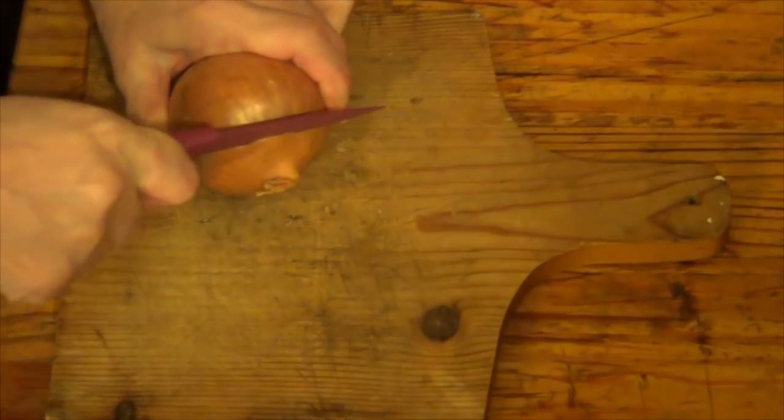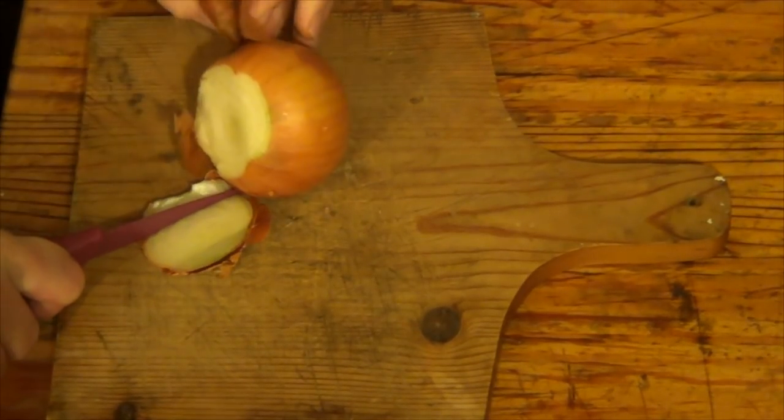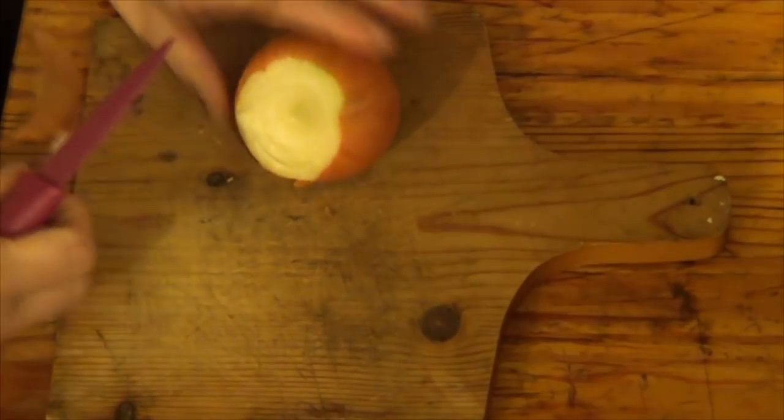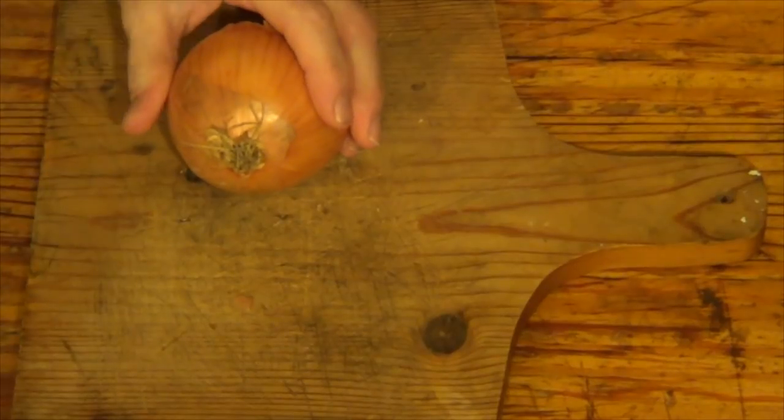I'm going to cut the onion. The skin's come off — it's like a snake, isn't it? Shedding its skin.